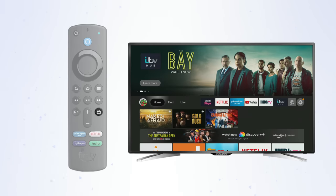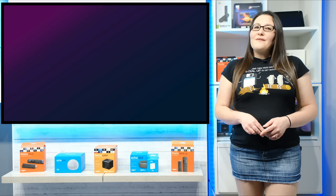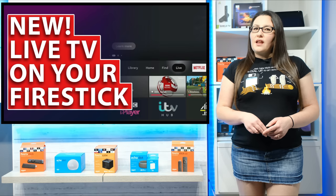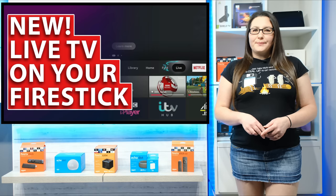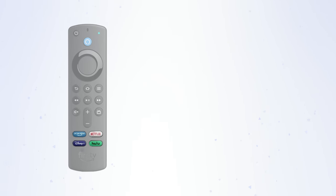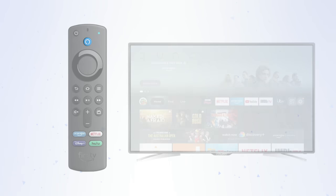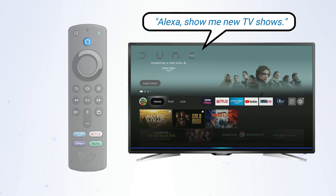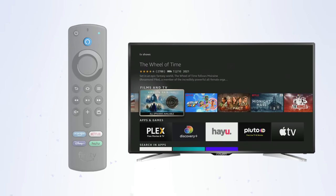This button is for Live TV and takes you right to the Live TV section of your Fire TV. I do have a separate video tutorial that goes into more detail on how the Live function works, and you can check this out by clicking on the link showing above me or down in the description below. There are four quick launch buttons for popular apps, which are different depending on where you live. In the UK, we have buttons for Prime Video, Netflix, Disney Plus and Amazon Music. And last but not least, there's the Alexa button. You can push and hold and say things like, show me new TV shows, and Alexa will find and show you TV shows from Prime Video or other supported installed apps.